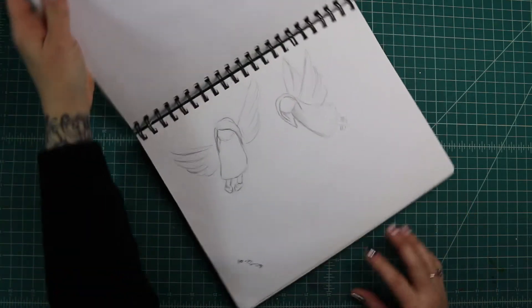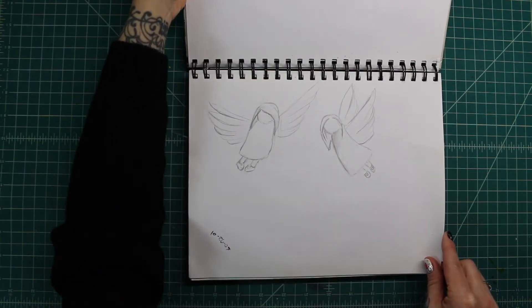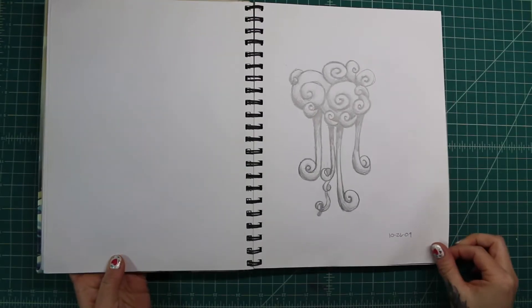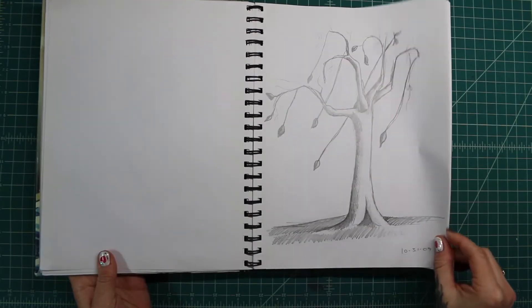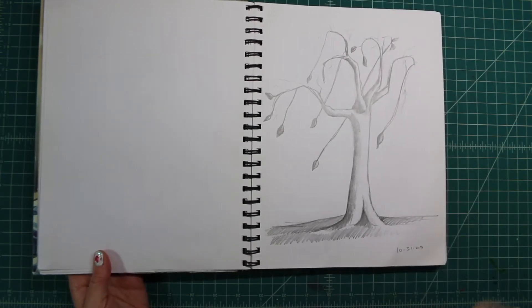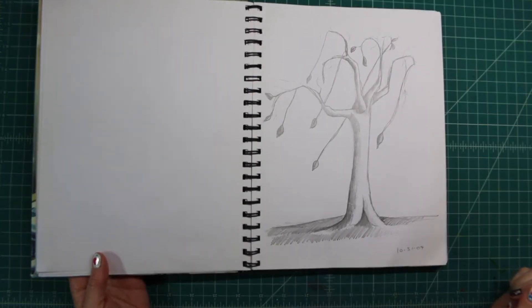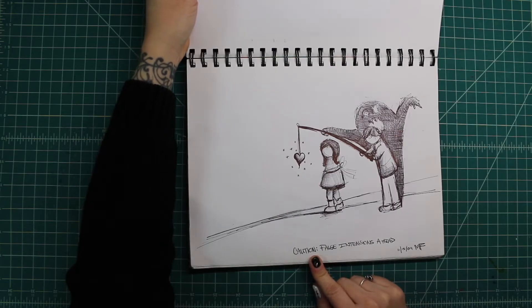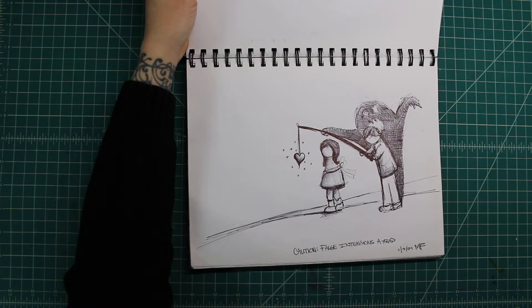I think I was thinking about doing a Christmas card or something, so I was trying to draw some angels. Apparently this is a doodle of some sort — no idea. Here's a tree; it kind of looks like one of my tree paintings that I ended up doing, but it doesn't have a head. Interesting. This one says, 'caution, false intentions ahead' — I am not sure what I was thinking about at that time.